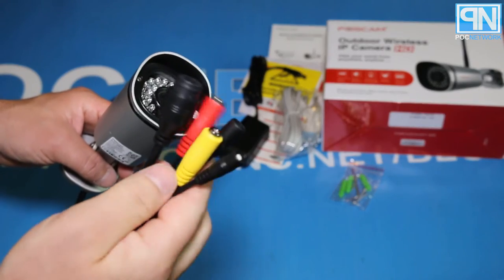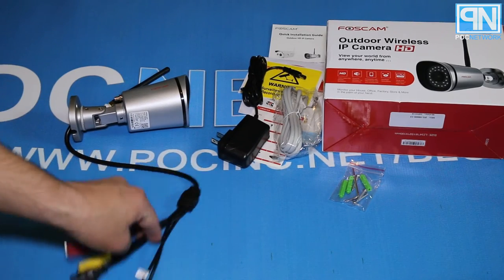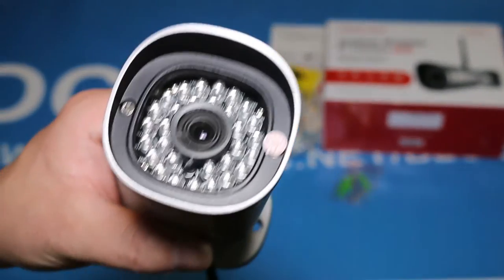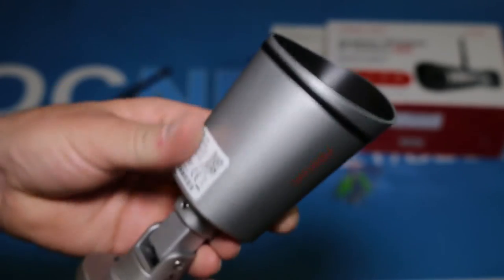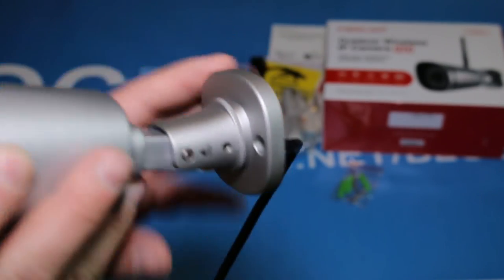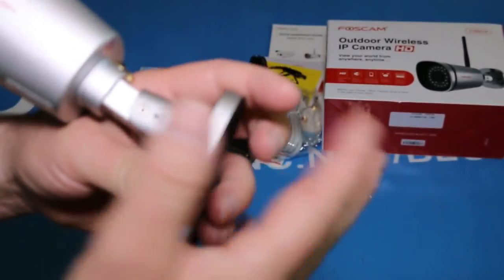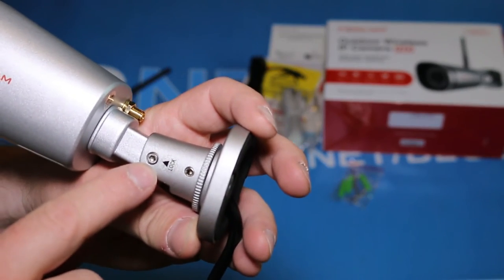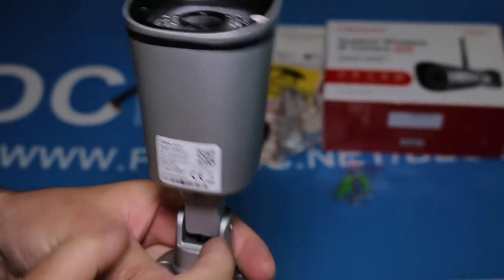You have an ethernet input, your audio/video right here, your power, and a reset switch — just like the instructions show. The camera itself: you have your infrared and your camera in the middle, with infrared lights right here for night vision. You have your barcode for adding it. The connection point to the wall is right here where you screw it in — real simple. You're going to slide this into the wall first, get it nice and snug, then screw everything in. You'll probably want some kind of plate solution in the back for it to secure itself to. You have the option of locking it using a hex key and Allen wrench for locking in the angle you want — really just a bolt that tightens down the grip on the camera.